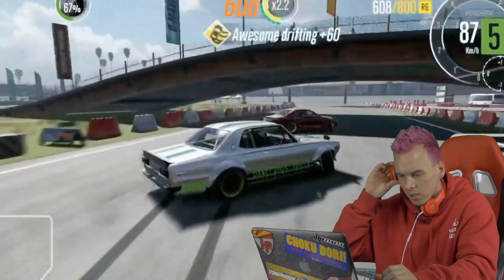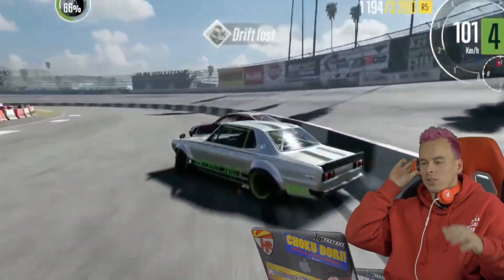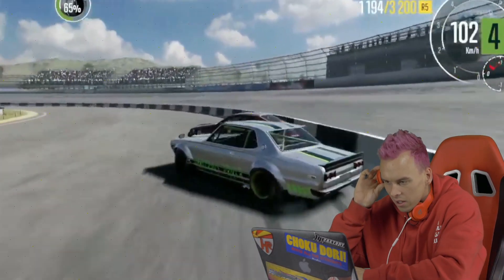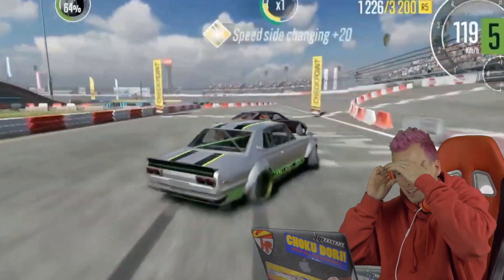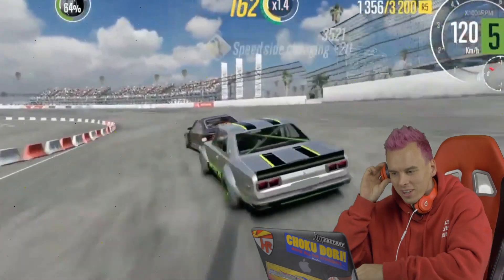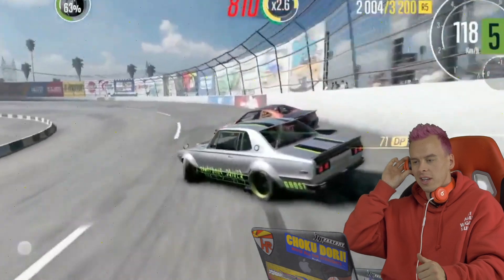Oh, is that a Hakosuka? I think it is — oh my god, I want a Hakosuka so badly! He's on him too — oh, he smacked the Hakosuka. That's an expensive fix!